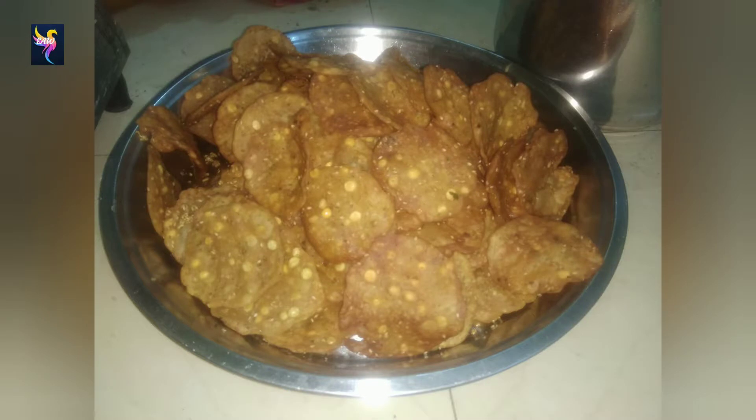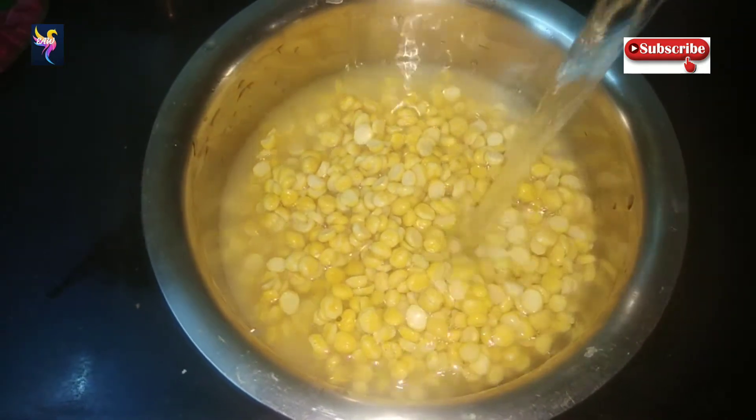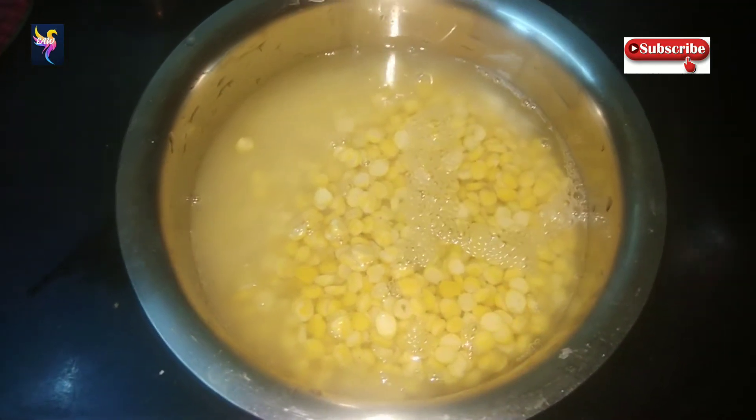Hi friends, welcome to Exciting Art World. Today I am going to prepare a very crispy and crunchy thattai recipe. First of all, subscribe our channel. Take 250 grams of chenna dal, rinse it and soak it in hot water for 30 minutes.